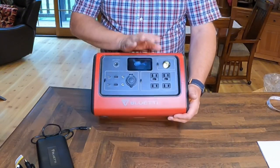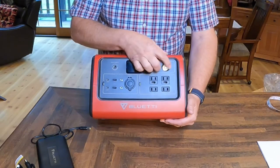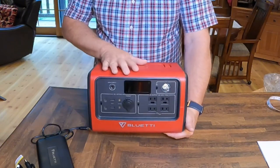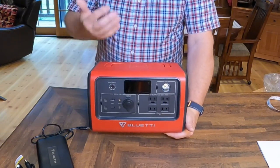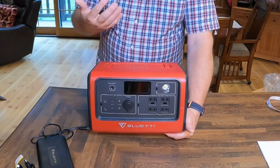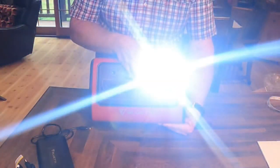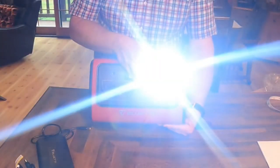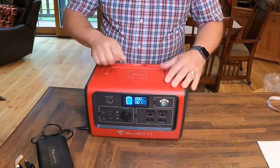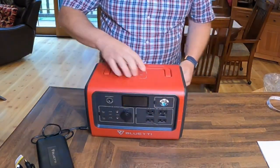One cool feature on this particular one is a flashlight. You might say, 'I have flashlights — do I really need a flashlight built into my power source?' I think it's a nice feature because if you were out tent camping or outside at night and need to find something, they've included a little flashlight right here with a couple of different brightness settings and even a distress signal. I think that's just a nice little feature. And it's all plastic construction.